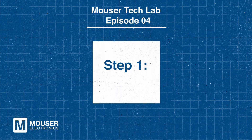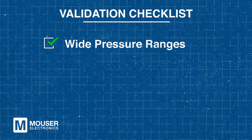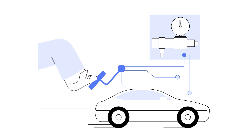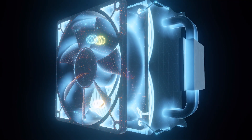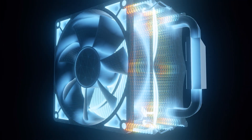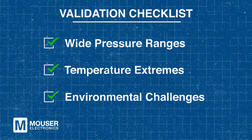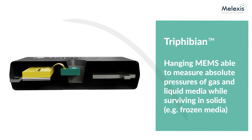Before implementing a sensor, it's crucial to understand your system's requirements. Pressure sensors in thermal management systems must handle wide pressure ranges, from vacuum conditions to several bars. They also endure extreme temperatures, such as those in electric vehicle cooling systems, which range from sub-zero levels to over 100 degrees Celsius. Additionally, these sensors must withstand harsh environmental conditions, including exposure to chemical refrigerants and frozen media.